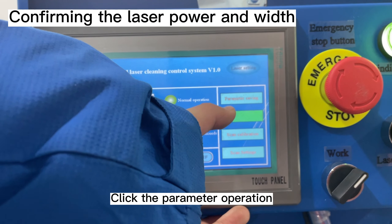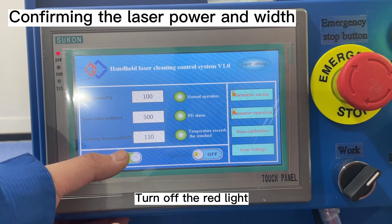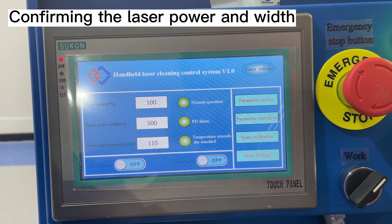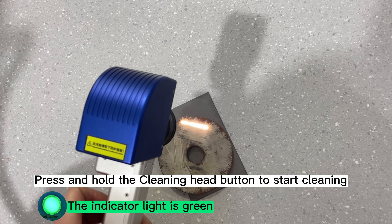Click parameter operation, then turn on the red light and confirm that the red light is normal. Turn off the red light, then turn on the laser enable. Press and hold the cleaning head button to start cleaning.